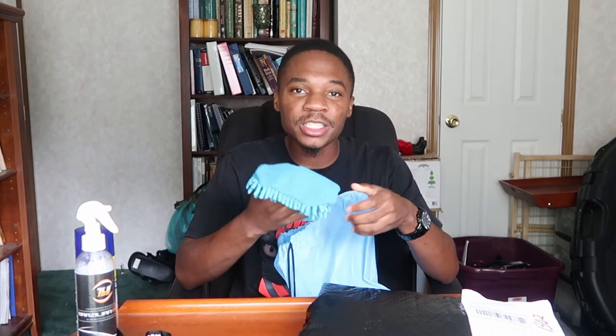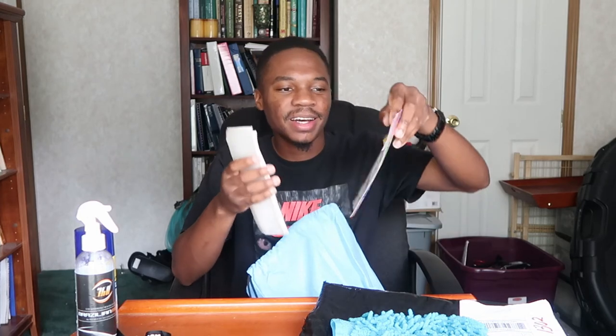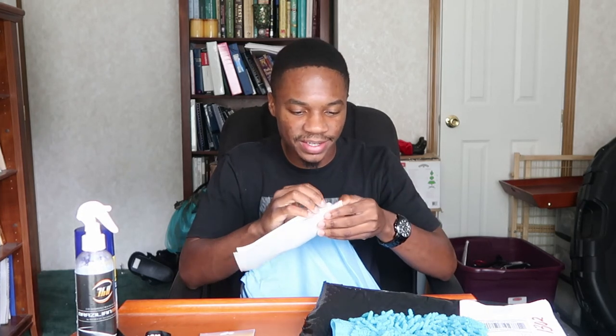I wish it didn't spill in here, I'm bummed out about that. But hey, it's another wash mitt! And what do we have here — I don't think they got wet, but there's some air fresheners.